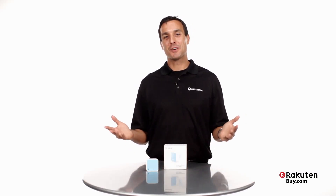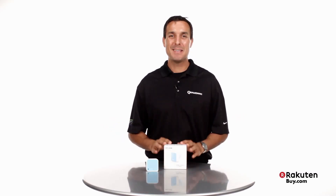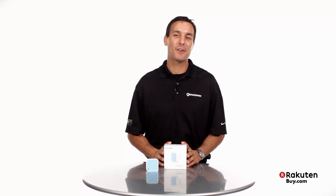Hi, I'm Keith Washer with Qualcomm Atheros, here to talk to you about this TP-Link Wireless N Nano Router, and why this is a great product for you.